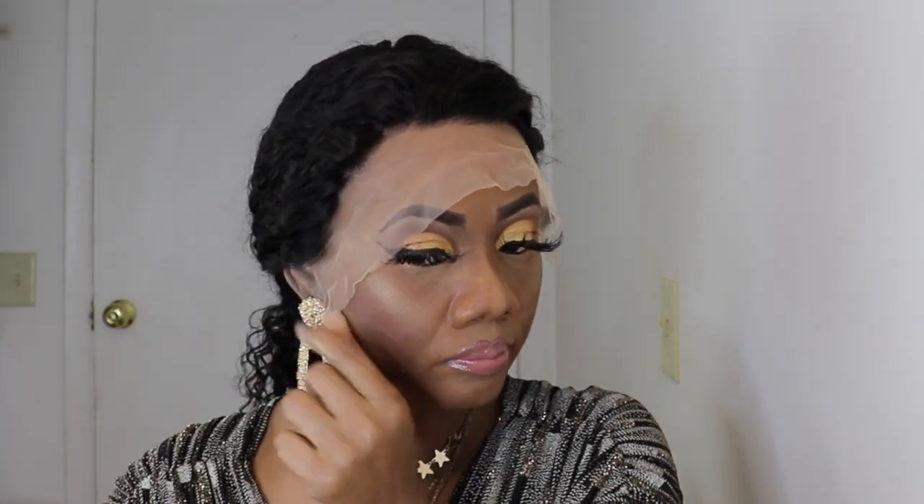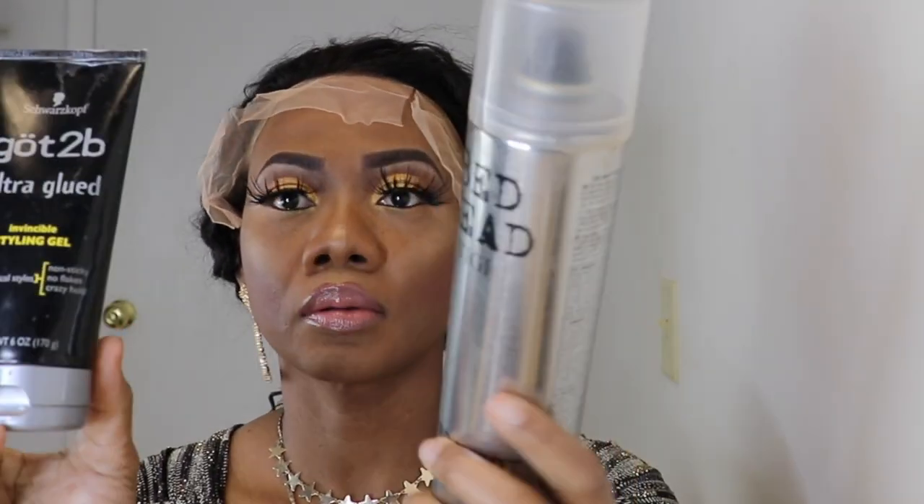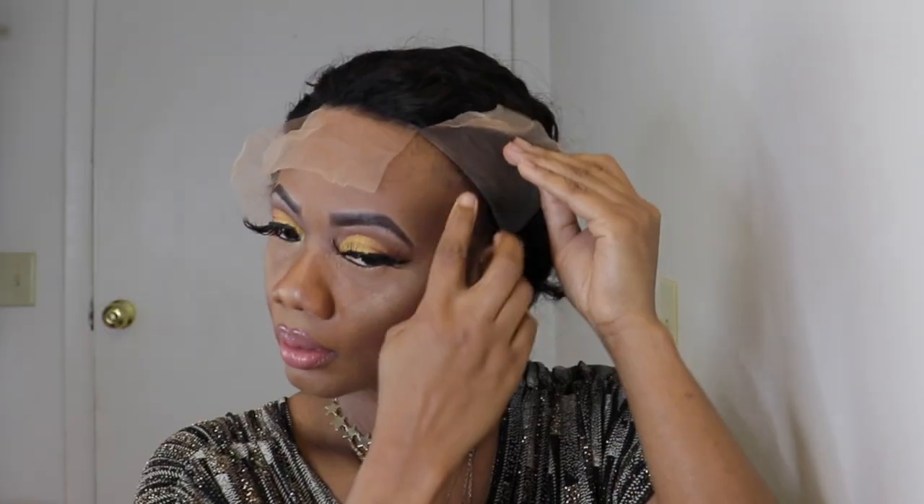First, I'll put the hair in a ponytail as always using an elastic band, but you can use your wrap clip or whatever you want to use. Next, I like to go in with the scissors and make sure the excess lace is removed from the wig. Then I'll go in and cut the lace in three so it is easier for me to lay. I'll be using the Got2b gel and a Bedded spray to lay the lace.